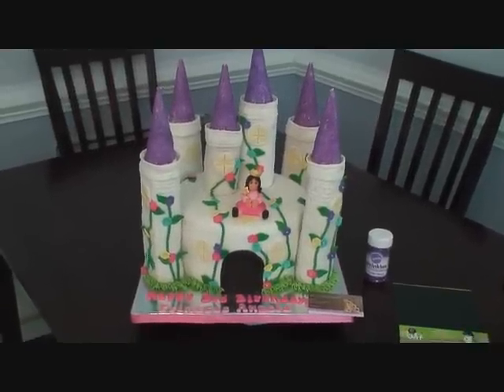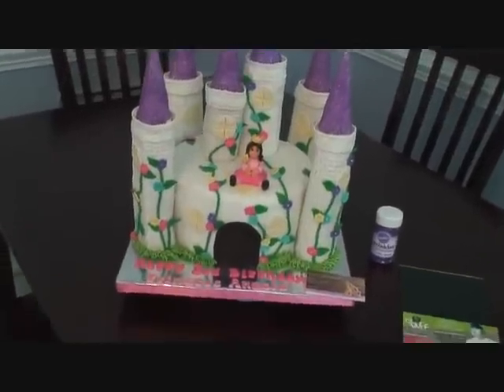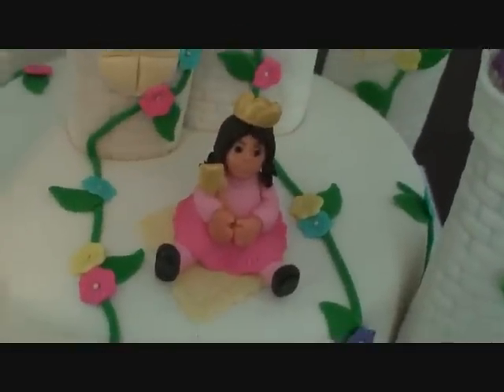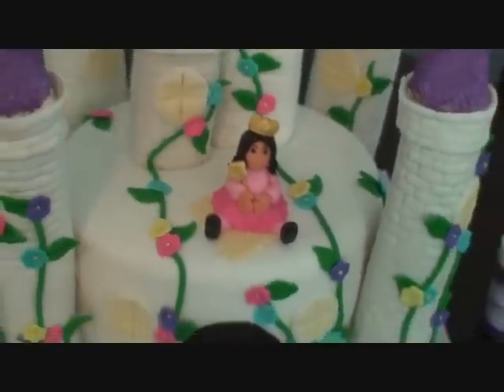Hi guys, it's Sammy from Crave Bakery in Richmond, Virginia. I just finished working on this castle cake for a little girl that's turning three. It's a little figurine I did of her — it turned out pretty cool. I did the crown and the wand with the gold bluster dust, which I love.